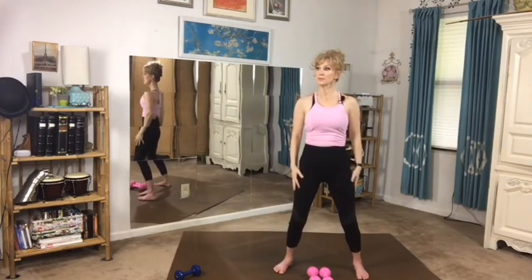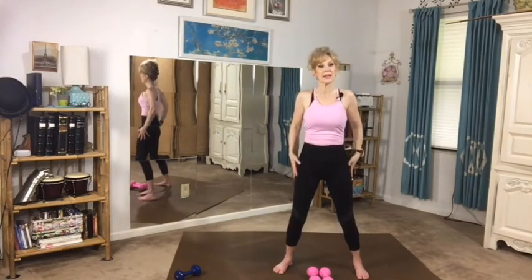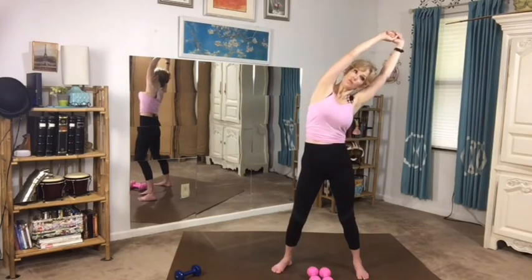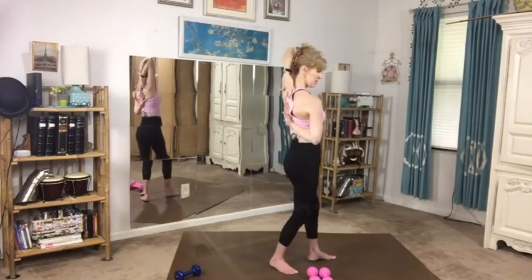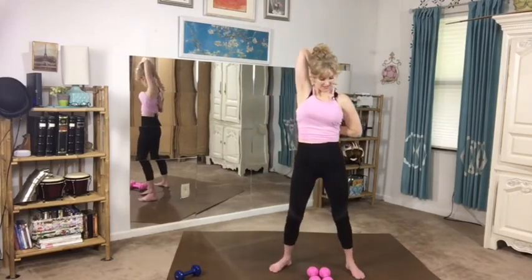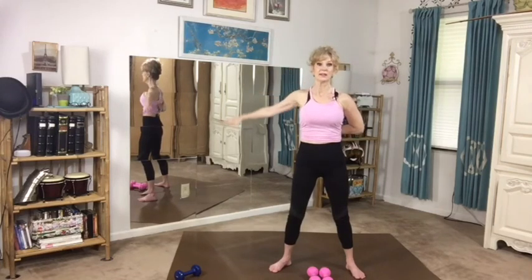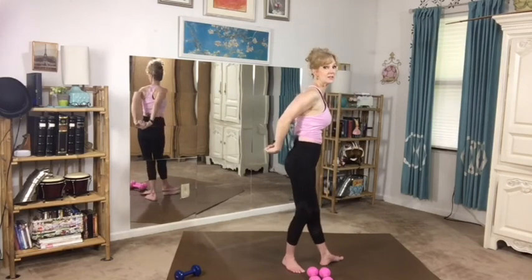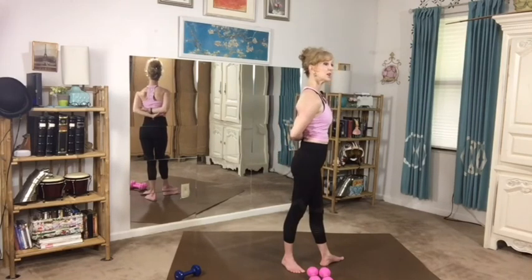Now as your arms should be nice and warm at this point, it's a great time to extend your range of motion by stretching your arms in all directions. Reach out all the way from the base of your rib cage, keeping your stomach tight. Warm up first, do your exercises, and then when your muscles are nice and warm and buttery, then you stretch at the end. Try to see how high you can raise your arms in the back, and now we're going to try to touch our elbows.